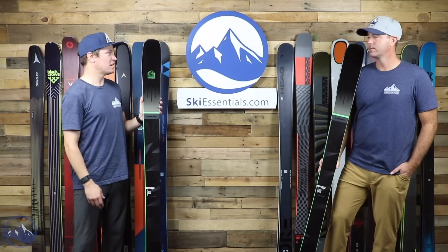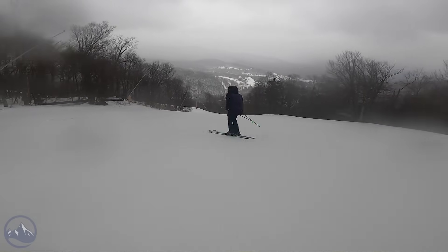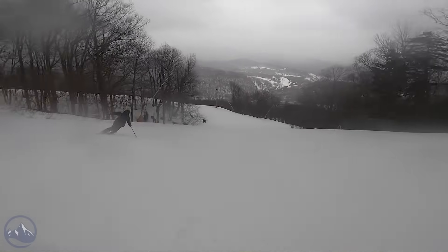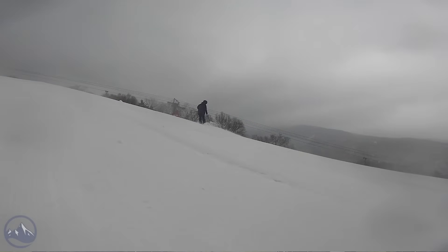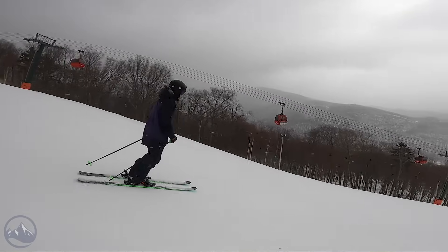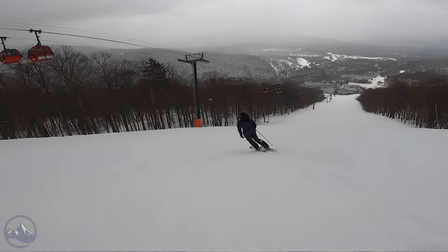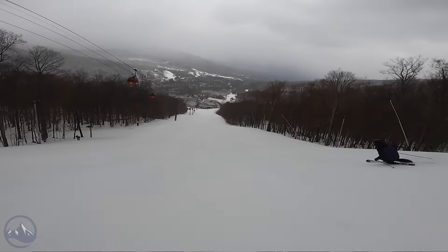Once you're in the turn, you get strong edge grip right underfoot, vertical sidewalls, full sheets of metal — a pretty strong ski. Jeff actually owns a pair and uses them as his directional all-mountain ski. At his weight, it's got all the power he needs. He's on the 180, which feels like a great length. So that's the Armada Declivity 92 Ti.